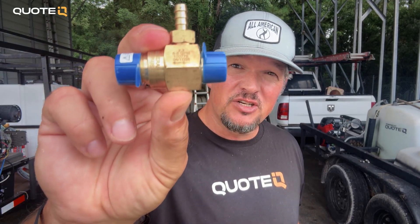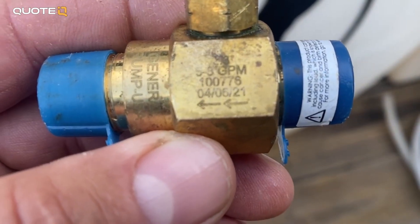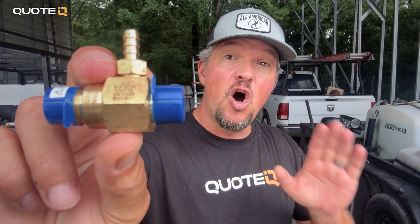Chemical injectors are one way. There's an arrow on the injector, and it must point away from your pump and towards your gun. Get this wrong and your washer is still going to spray, but you're not going to be pulling any chemicals. Always check the arrow — it's a simple step that's going to prevent a bunch of wasted time on the job.